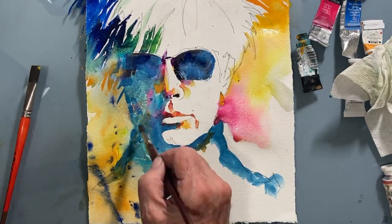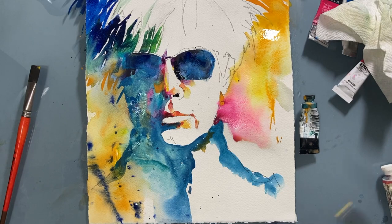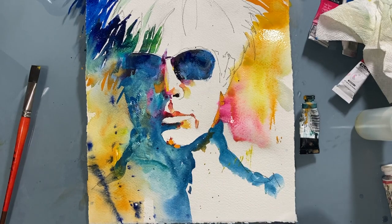A little more of that mineral turquoise and some more subtle splatters in the background on the right side. More subtle details — but these subtle details can really make or break a portrait. They're very important.